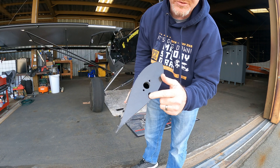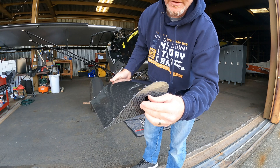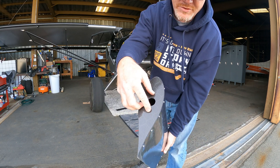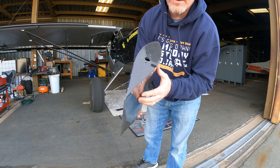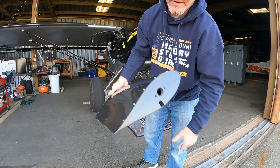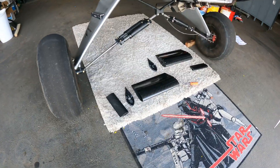It has grooves cut in it for the safety ropes I have on, so we'll see how we're going to make those work. If you don't have safety ropes, you won't have this groove. The bottom piece plugs into two holes and that whole section floats on the shock shaft, then you mount it with two holes at the very top. We'll get these mounted and see how much it helps the speed.